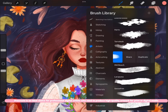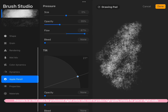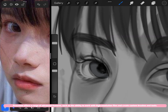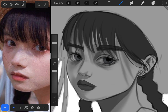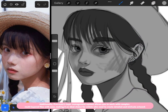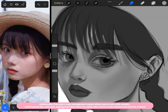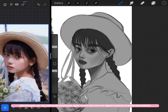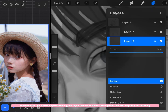Procreate is an ideal choice for professional digital artists who need to produce high-quality artwork for print or digital media. It offers advanced features such as the ability to work with high-resolution files and create custom brushes and tools. Its layer management system allows you to work with complex, multi-layered files with ease, making it ideal for detailed and intricate artwork that meets the highest standards of quality.